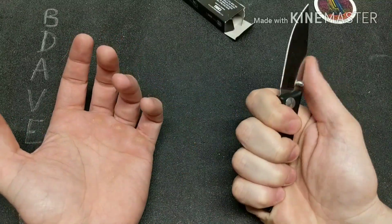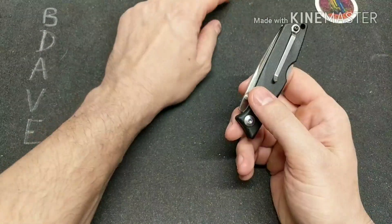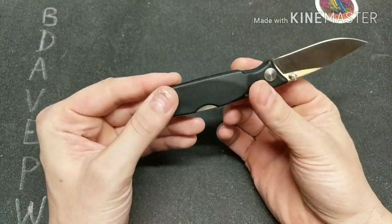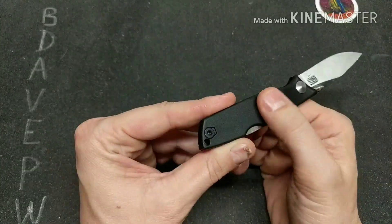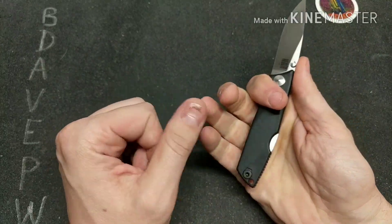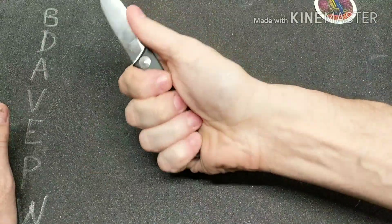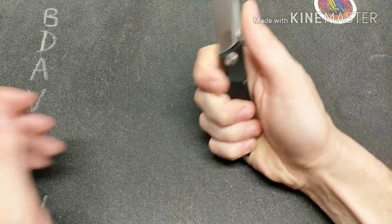The ergos are good. It has a molded polymer handle with contours that make your fingers feel good, and you get a full four-finger grip on the knife. There's no jimping except for a little bit at the back — could have put some on the blade but it's fine without it. Good ergos overall.